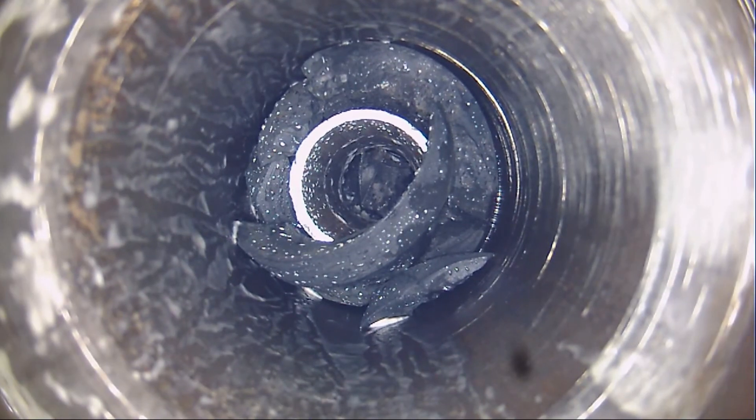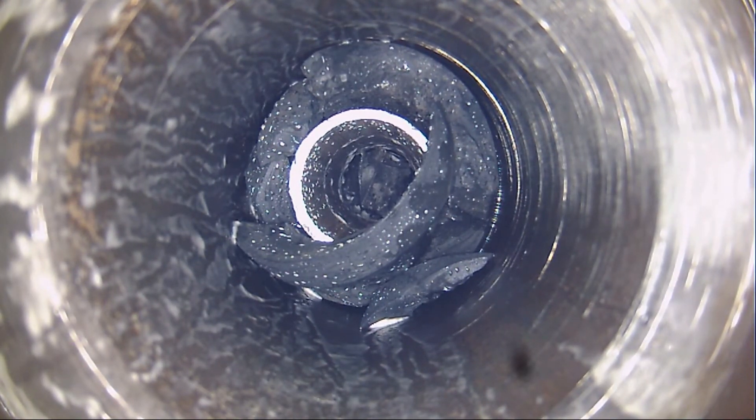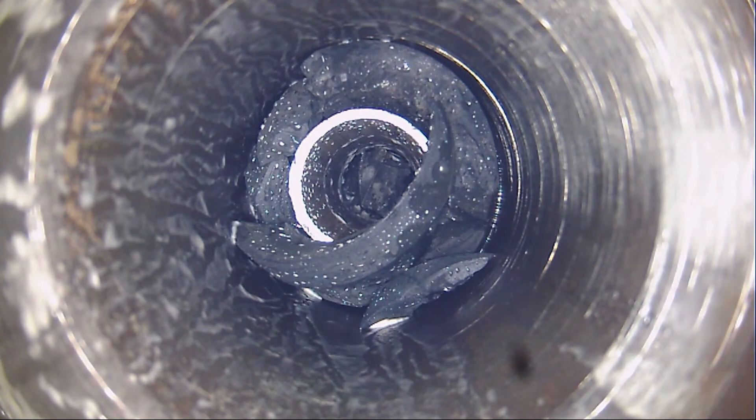It was suspected that the rubber seal fragments located on top of the straddle packer mandrel were preventing the fishing tool from engaging correctly, and were responsible for the multiple failed fishing attempts.